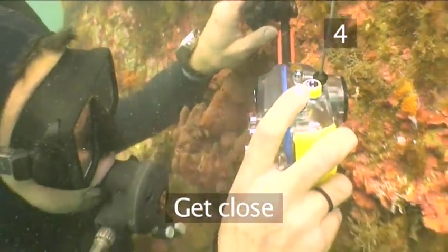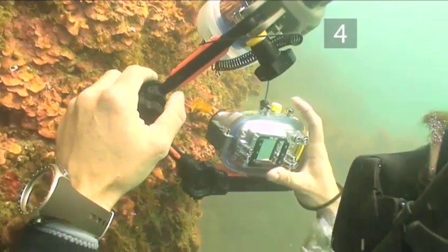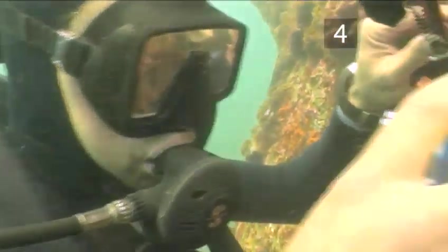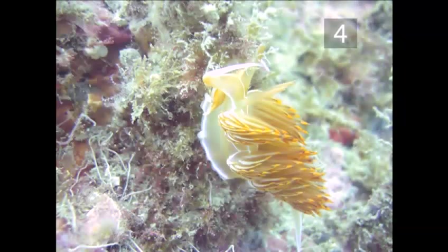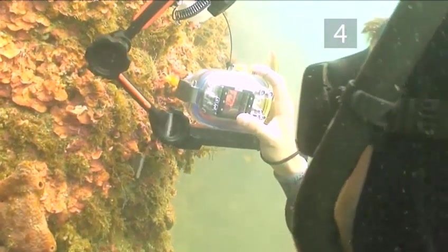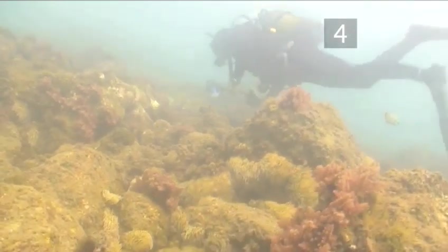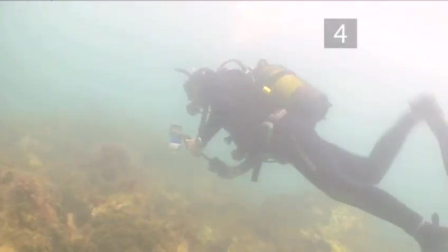Tip four: get close. Water creates optical illusions — objects underwater appear larger and closer than they actually are, so you must learn to judge distance underwater. The manual for your camera will tell you the minimum focusing distance for your lens. Get as close as it will allow to your subject, and as a general rule, no further than around four to six feet from it — unless, of course, your subject is a giant manta ray or whale shark. Getting closer to your subject means there's less water between you, and the less water there is, the less optical distortion, the less particles, and the better your picture.